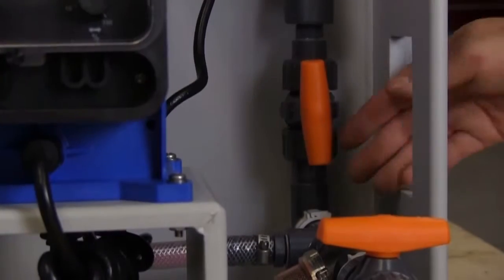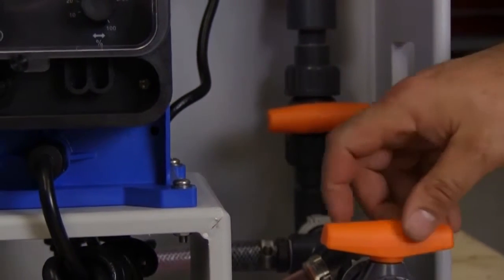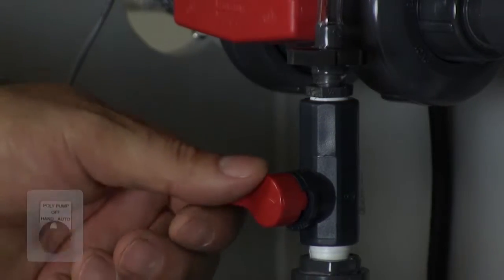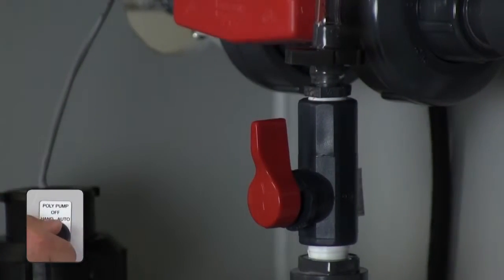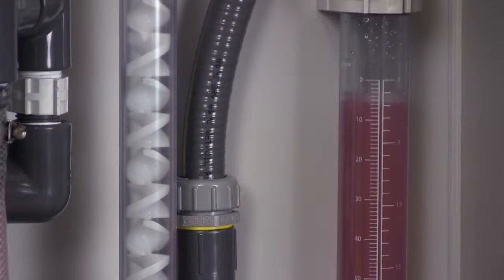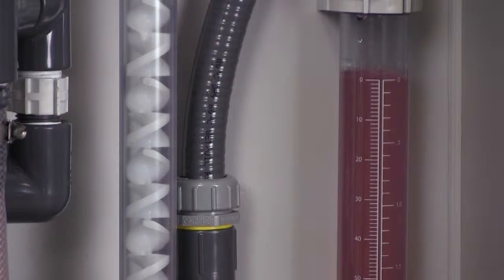Close the valve at the bottom of the calibration column and open the neat polymer inlet valve. Open the bleed valve and turn the pump selector switch to the hand position to refill the calibration column. Turn the pump selector switch to the off position. Your system has now been completely purged of air and is ready for calibration.